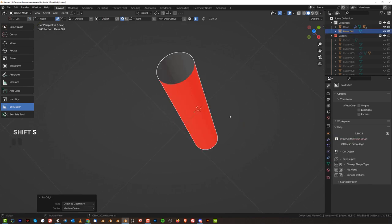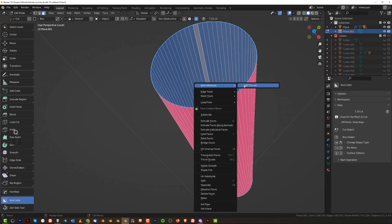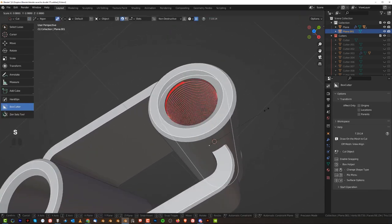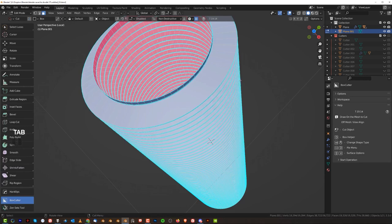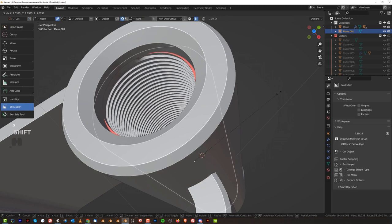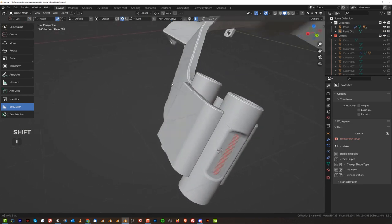And then Shift-S into geometry — there we go. And then we're going to select that. Thread. Yeah, I think that many is enough. And then we're going to scale this. Alt-N, calculate outside. Alt-N flip. There we go. And scale it up and you get yourself thread — which is pretty cool. It's coming out in here though, which is not ideal.